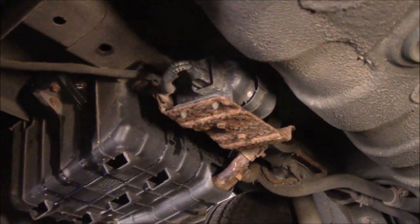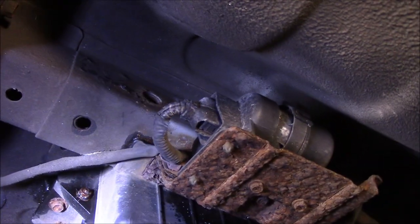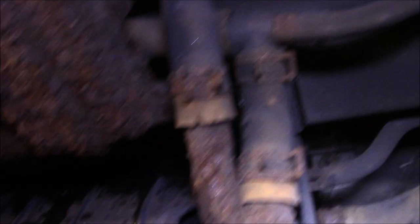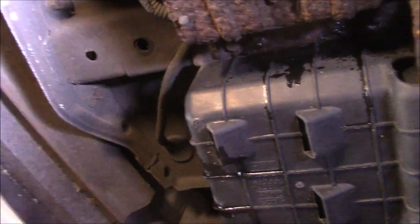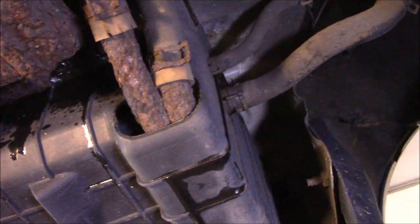Before we do anything, I'm going to bring you underneath here and show you what this looks like right now. The problem is this vehicle has a significant amount of rust on it, so I've got to get in here and check what's going on. Look at the shape of these hoses — I'm afraid to touch anything because it's going to start falling apart. It's wet underneath here because I sprayed everything down with penetrating oil, hopefully getting these bolts to move without a problem.